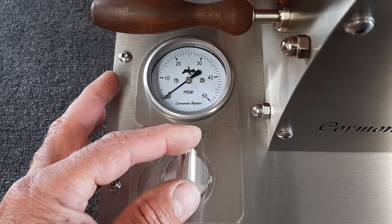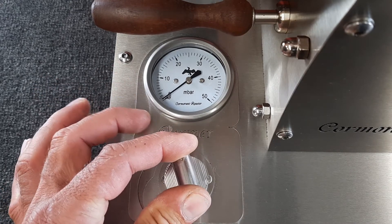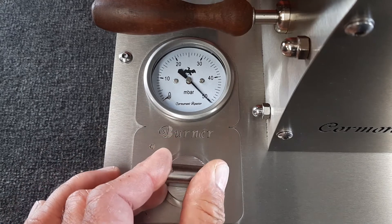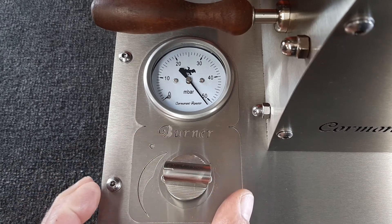Right, so to do the ignition we push down on the dial, we turn anti-clockwise to the 9 o'clock position and you'll hear the click. There goes the ignition and your roaster is going.